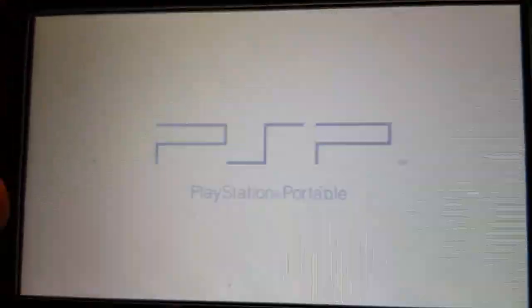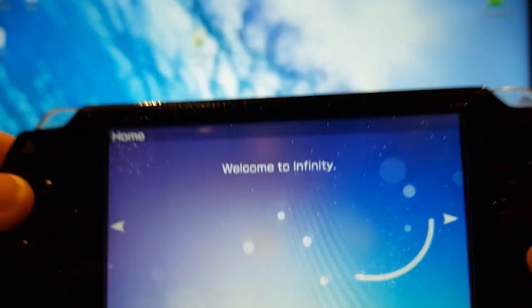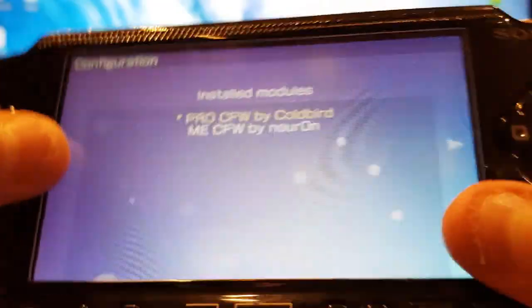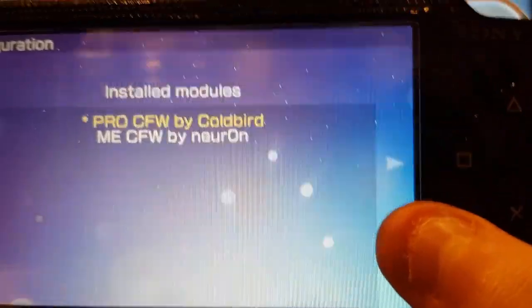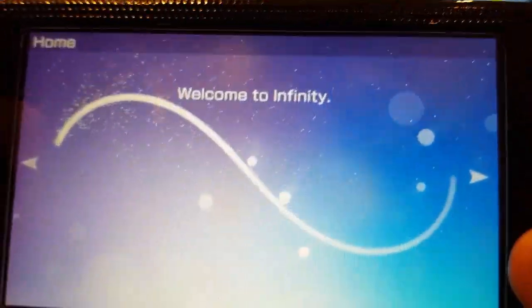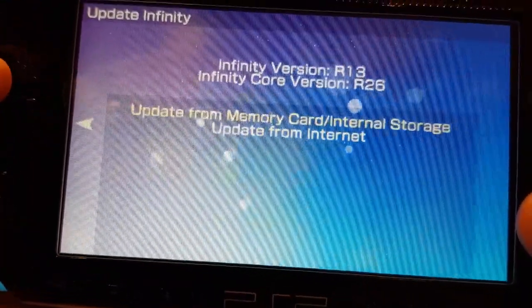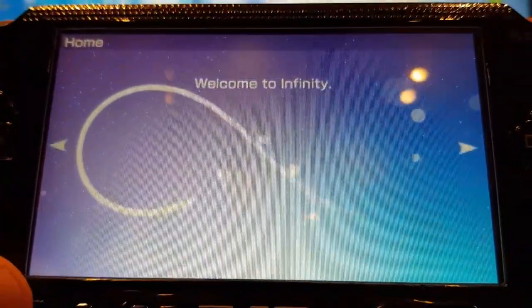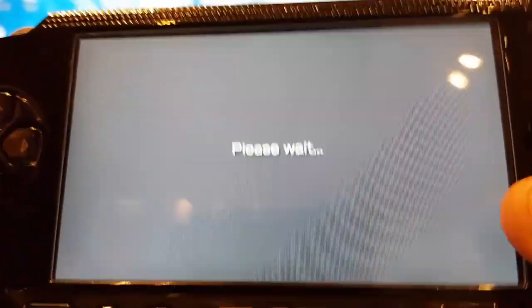Go down to 'Configuration', which should be the first option unless you already have games installed. Welcome to Infinity. Go left and select PRO custom firmware — since that's the one we installed. Press X and it should show a little star, meaning it's been selected as the one that will automatically load on boot. Never select LME custom firmware because we didn't install that one. Press Home and you're done — you now have a fully custom firmware PSP.